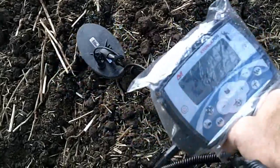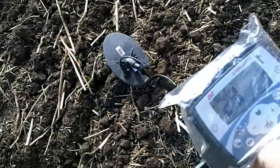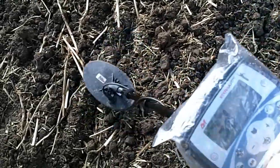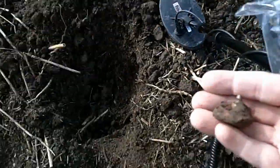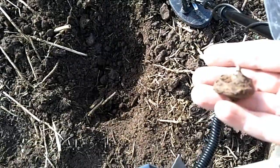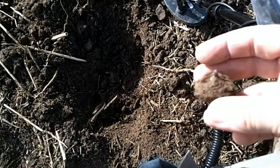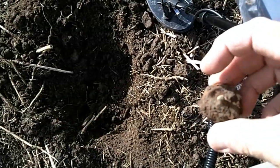Another signal there. A few Xterra 705 users will probably say don't dig it. Anyway, we'll dig it and we'll have a look. I've got no idea what I'm digging. I dug it. About five, maybe six, seven inches deep. It was modern junk. There's some plastic there I can see. Oh well, next target.